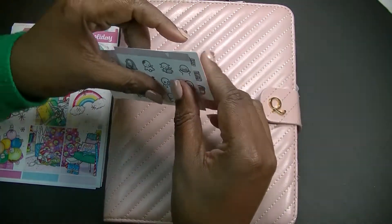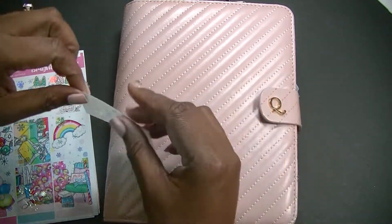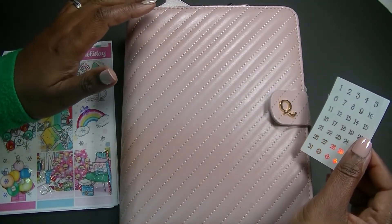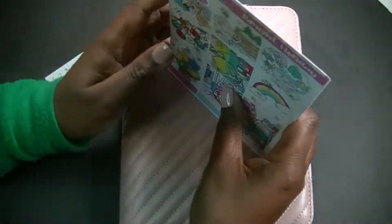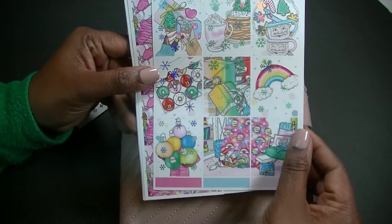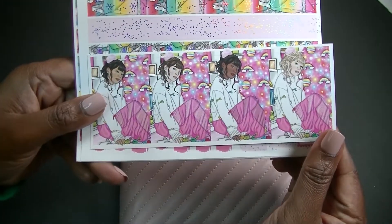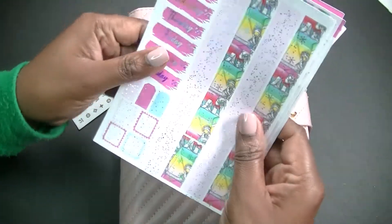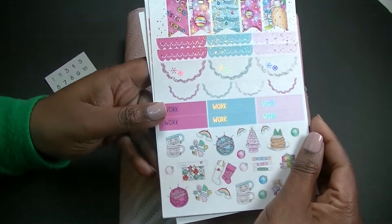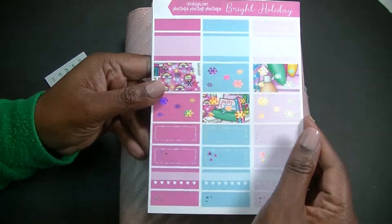What is up beautiful people, it's your girl Cam and I am back with another video. Today I'm coming at you with my Notique A5 planner that I use for social media. I'm going to be setting it up for the week of December 20th, which is Christmas week, and I decided to use this super bright and fun kit from Dek called Bright Holidays. I did haul this earlier in the week and I just think it is so adorable. I'm super excited about all the fun bright colors.